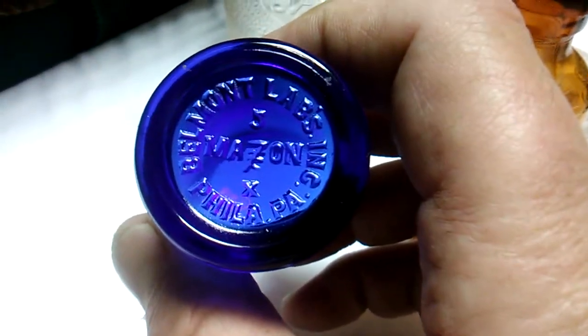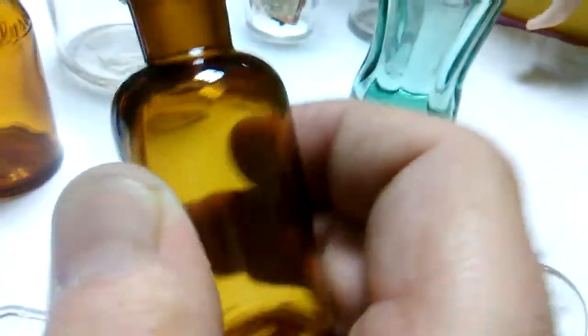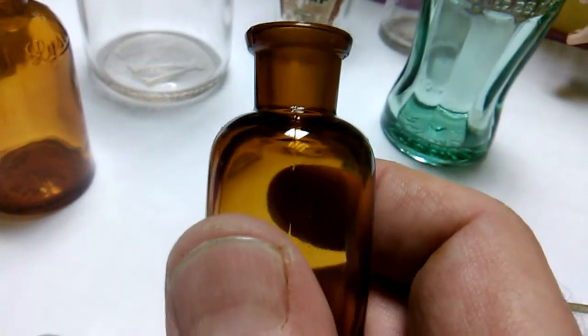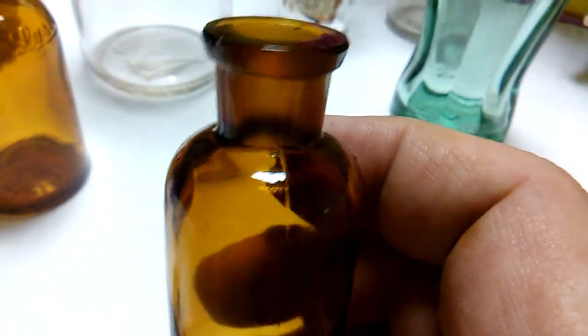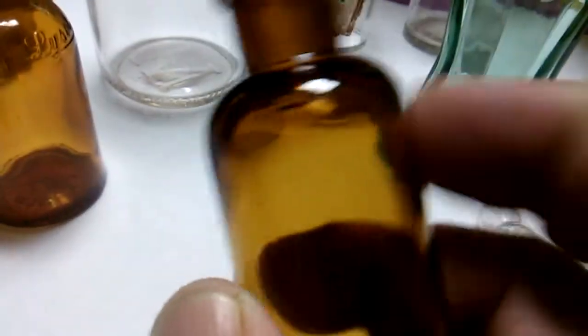This one had me baffled for a while — Belmont Labs Incorporated, Mazon, Philadelphia PA, cobalt blue. My daughter of course likes that one. This bottle is MBW, Made in USA. It has a ground inside neck and a hand-applied top — the seam stops right at the shoulder. I believe it was some type of chemical, an iodine or poison bottle. My daughter looked it up and it's an apothecary bottle — so it had embalming fluid or was a medical bottle. It's only about two inches tall.